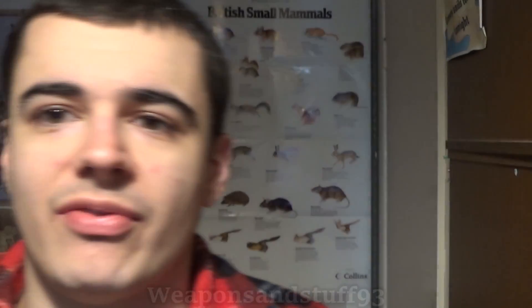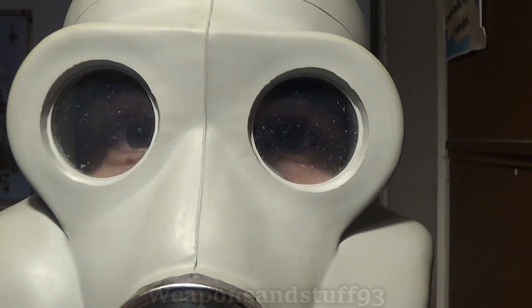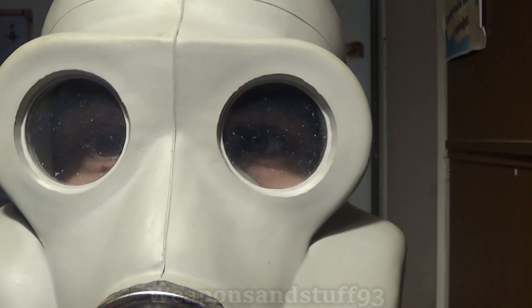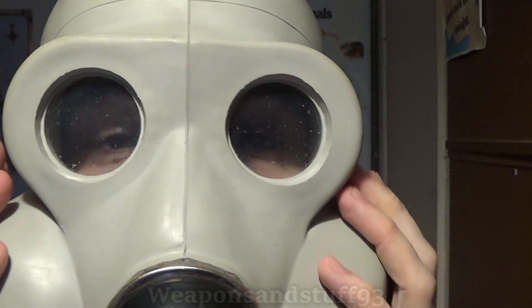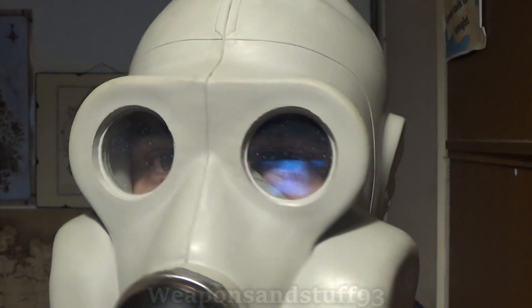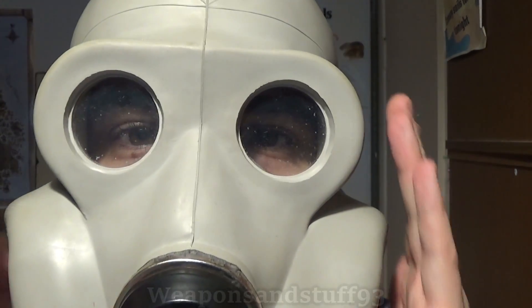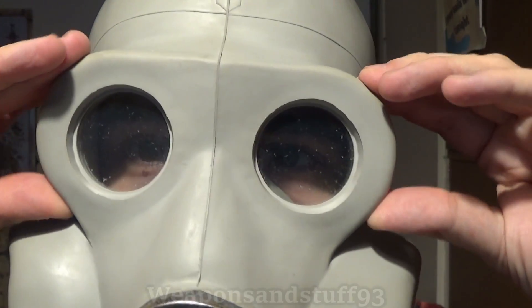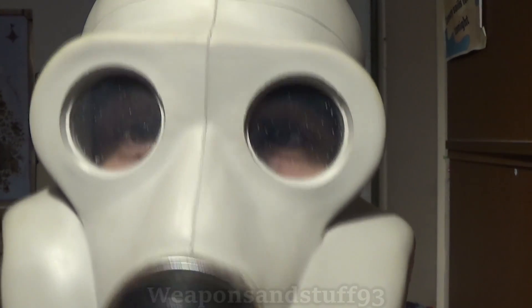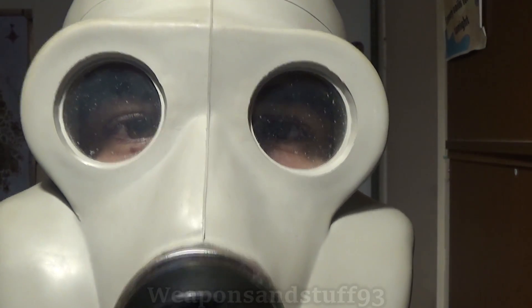A good respirator puts your eyes very close to the actual lenses on the mask — the closer your eyes are, the better field of view you'll get. If you're really far back inside the mask, you'll see more of the inside than the outside world. Optical lenses let you see very well forwards; I could use this easily with a scope, better than a lot of modern respirators. The trade-off is you can't see very well to the sides, but they're excellent for using binoculars and rifle scopes.